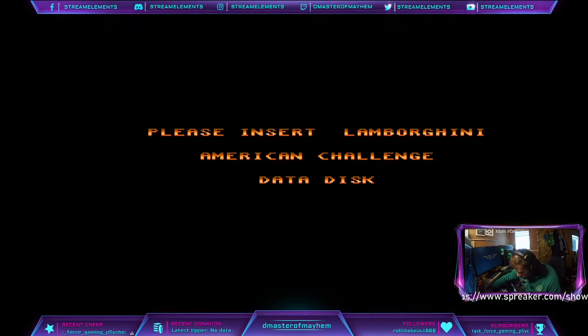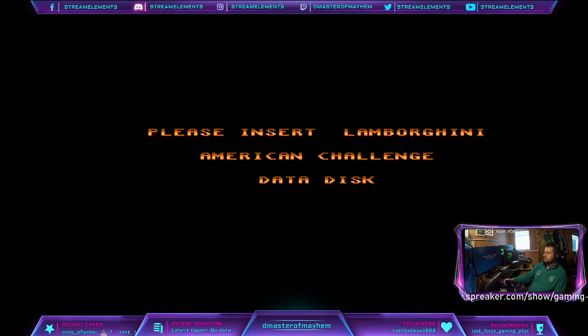I'm going to go with the data disk — there we go, so much right now, it is.